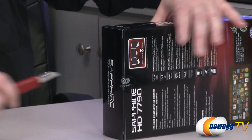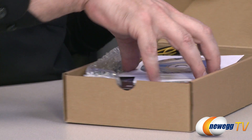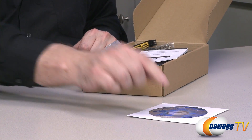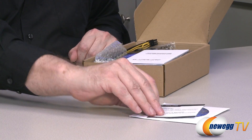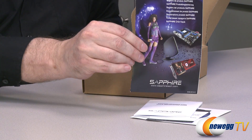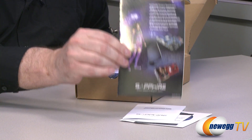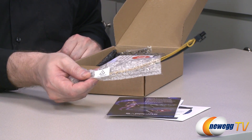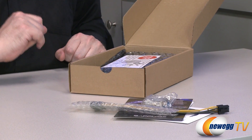Let's go ahead and open the box and take a look at the accessories. Starting off, we have the driver installation CD, and inside there is also a case badge. Next up, we have some manufacturer and warranty information, then the Sapphire installation guide. Next up is the Sapphire Club — make sure you join this online, as this is what helps you get all of your warranty information. Without it, you'll have a hard time getting your warranty. Next up, we have the Molex to 6-pin power cable and the DVI to VGA connector.